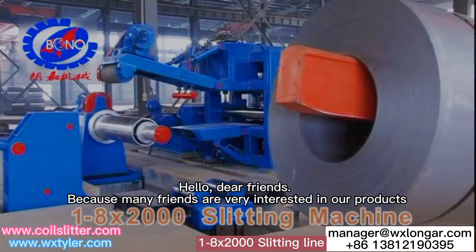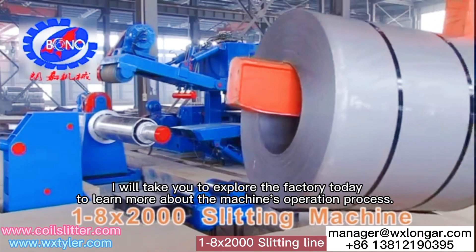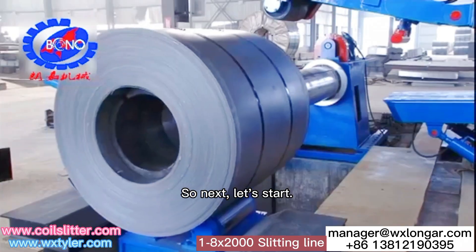Hello, dear friends. Because many friends are very interested in our products, I will take you to explore the factory today to learn more about the machine's operation process. So next, let's start.